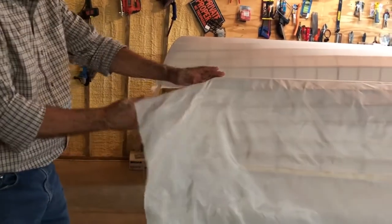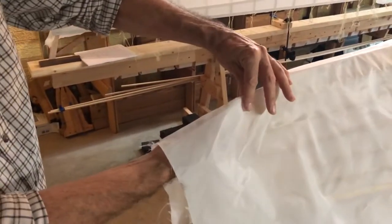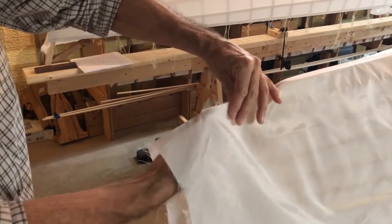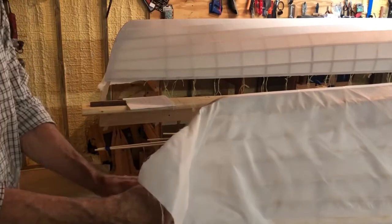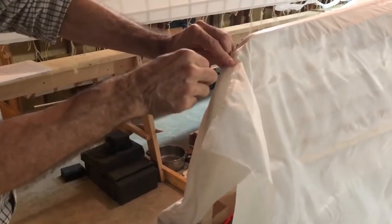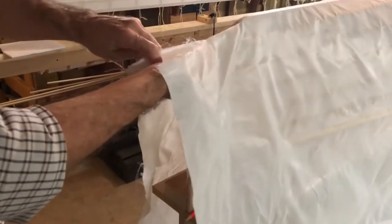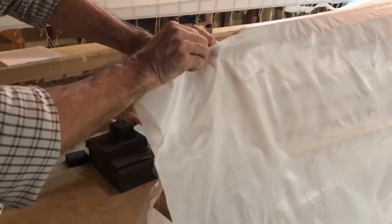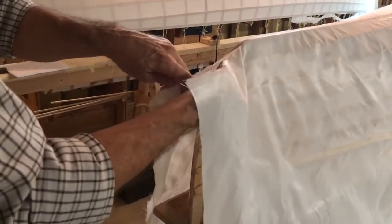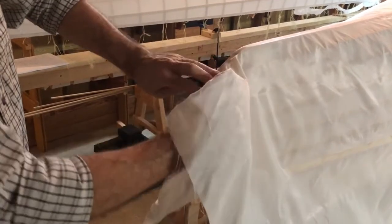The next step is the scariest part because you're going to be cutting this Dacron that you so carefully put on. You're going to pull it tight and make a crease. I like to use just a blade by itself — I don't like to put a utility knife in there. Come through close to it; the material does like to fight you a little bit but it does cut. What you're trying to do is go up close enough where you can fold the other piece over, but not so close that you leave a gap. Work your way up, using your blade — I'm going to go another inch and a half or so.